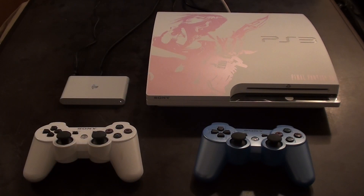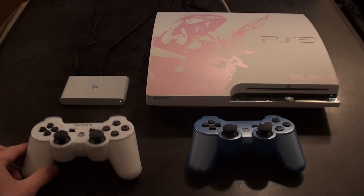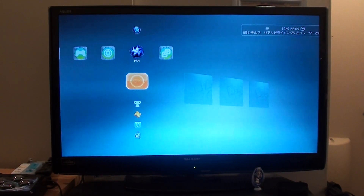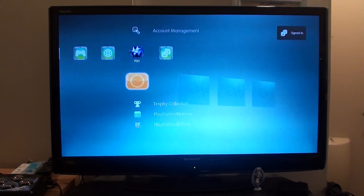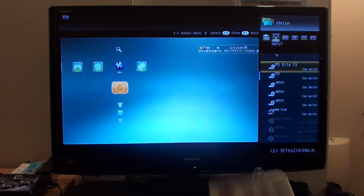Once you have everything set up, you're going to want to go and turn on your PS3, so go ahead and switch that on, and then also make sure that your PS Vita is switched on. Once you've got your PlayStation 3 set up and turned on, just get your TV remote out and swap yourself over to your PS Vita TV.